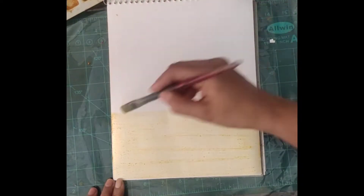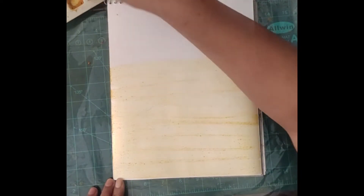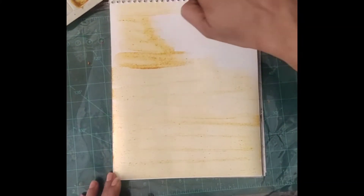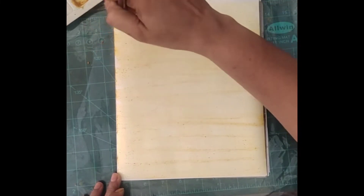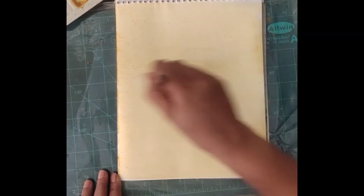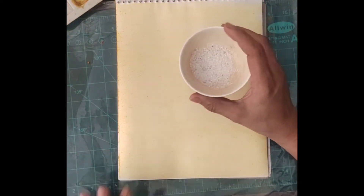You can apply it with a brush. If you don't have a brush, you can use cotton — just dip your cotton in that turmeric-dissolved water and apply it on the sheet. You can fill the background of your sheet where you are going to make something using this turmeric technique.